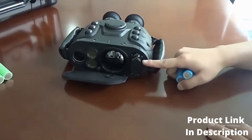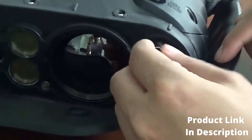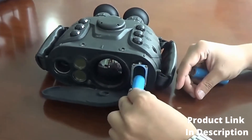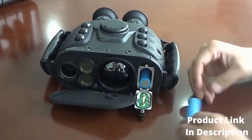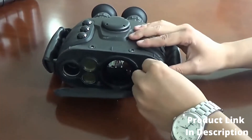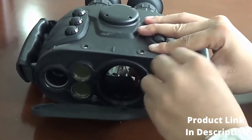Device Installation. First step: rotate the battery compartment knob to open the hatch cover. Step 2: insert the battery according to the positive and negative signs of the battery cover. Step 3: tighten the battery cover after installation.